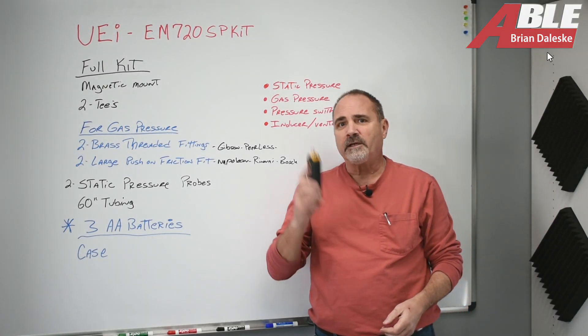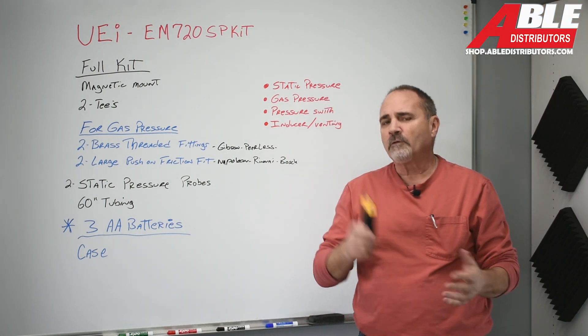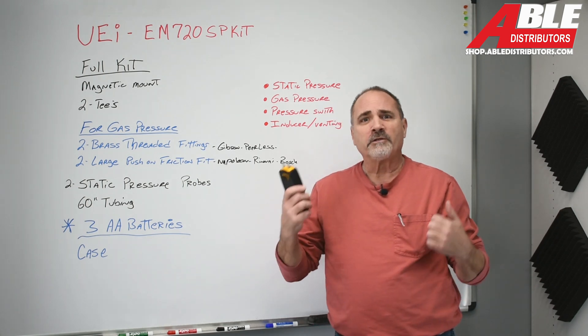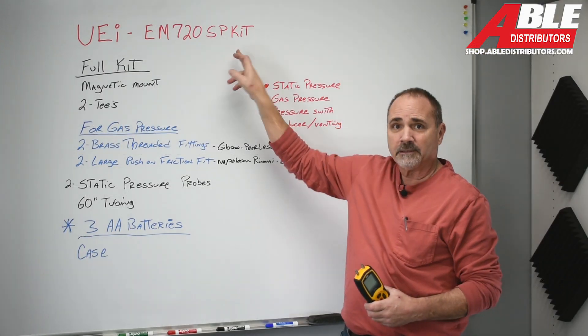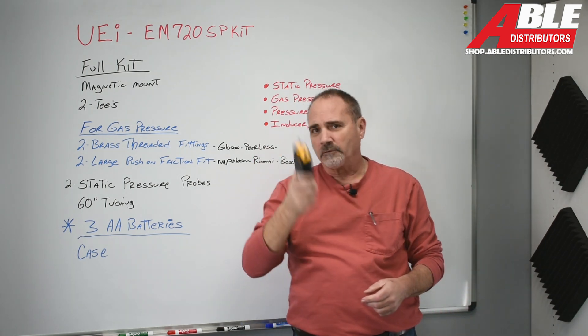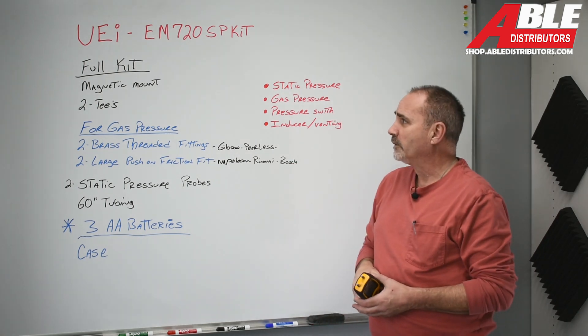Brian Dolesky with ABLE Distributors. Today I wanted to talk to you about a new kit. We've sold manometers before, we've sold the UEI manometers before and we love them, but the new kit I really like a lot — that's the UEI EM720 SPKIT, which stands for Static Pressure Kit. It is a full kit. Let's get into why I love it so much and why you're going to want it on your truck.